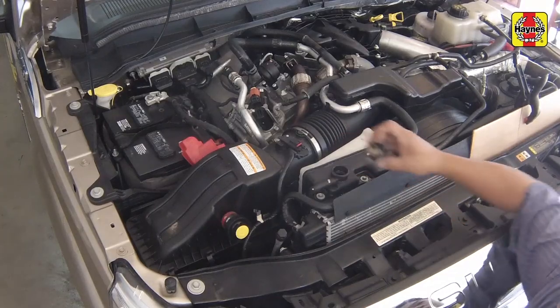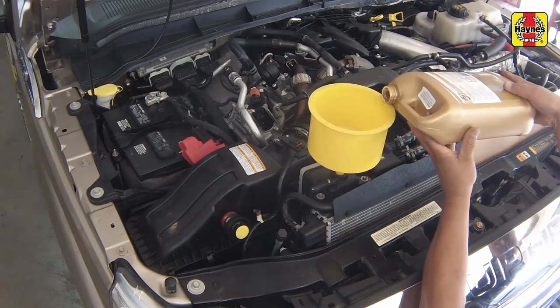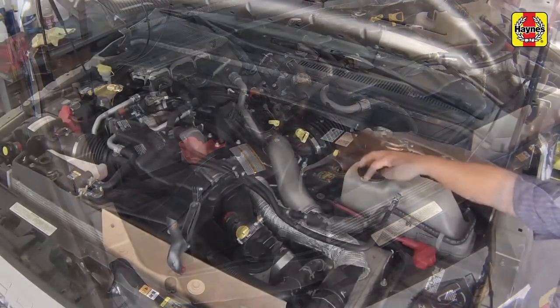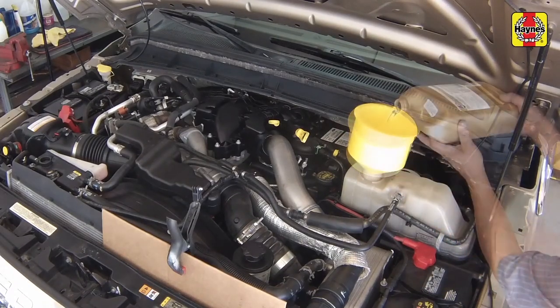Once the thermostat opens, check and refill the coolant tanks as necessary to the maximum marks. The primary tank level should be about 3/4 of an inch above the cold fill mark when the engine has heated up.